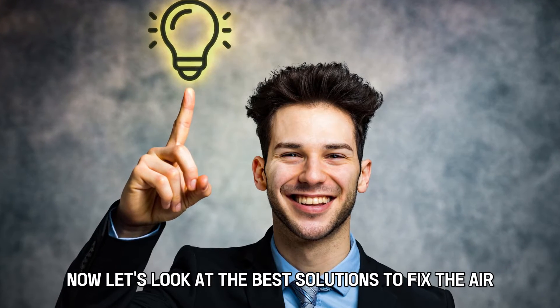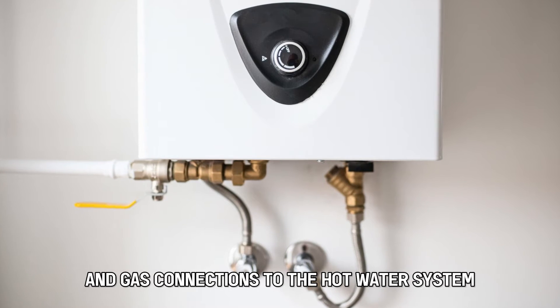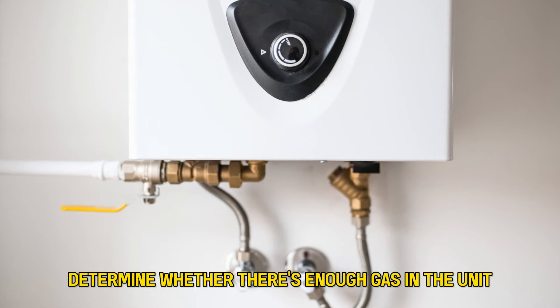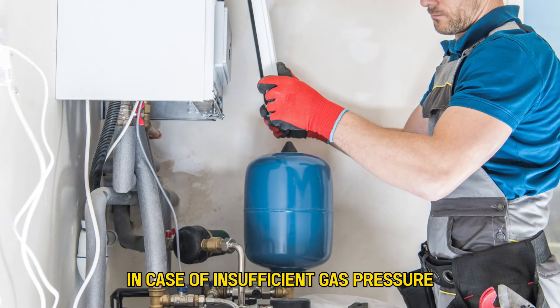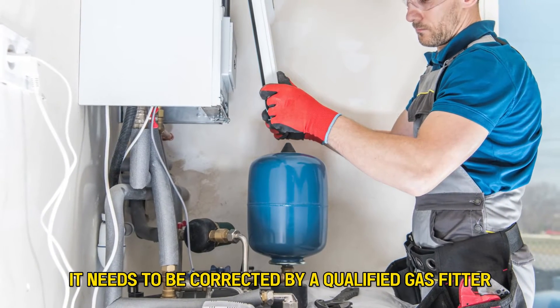Now let's look at the best solutions to fix the error. Check the gas pressure. Inspecting the gas pressure and gas connections to the hot water system can help you determine whether there's enough gas in the unit. In case of insufficient gas pressure, it needs to be corrected by a qualified gas fitter.